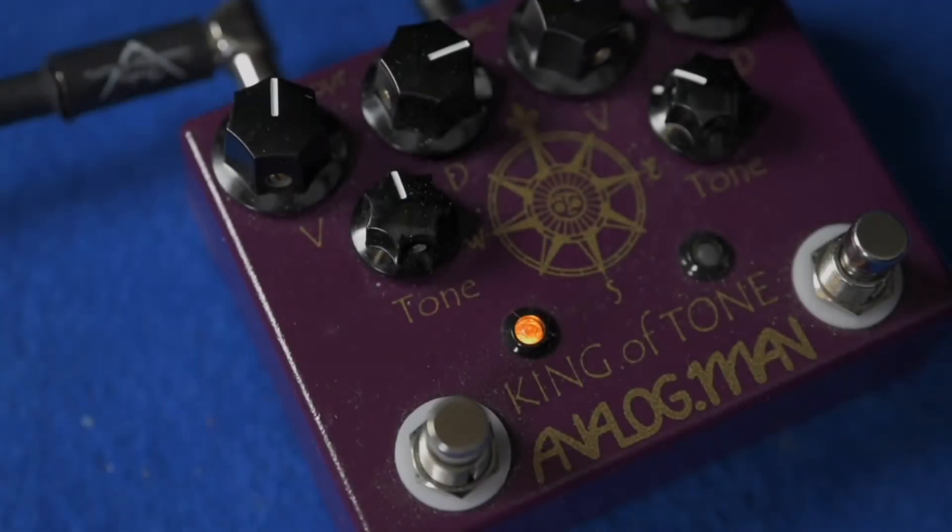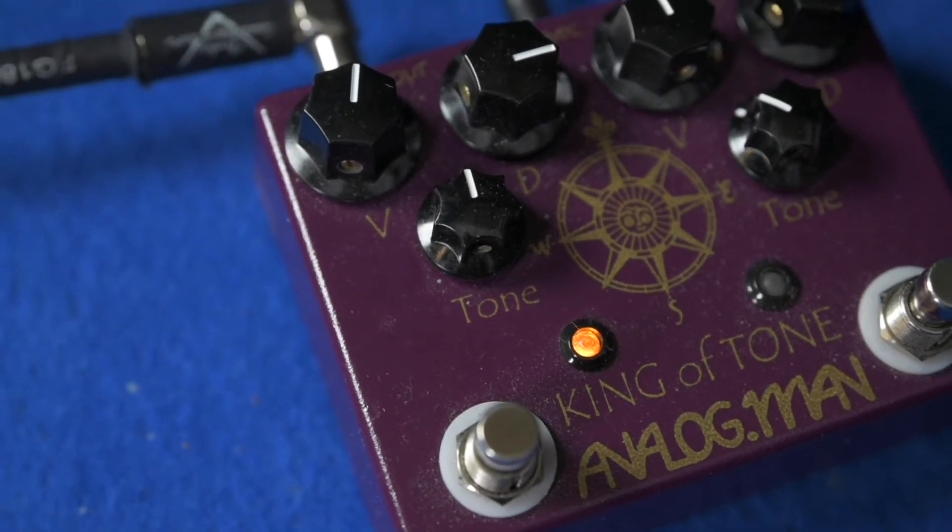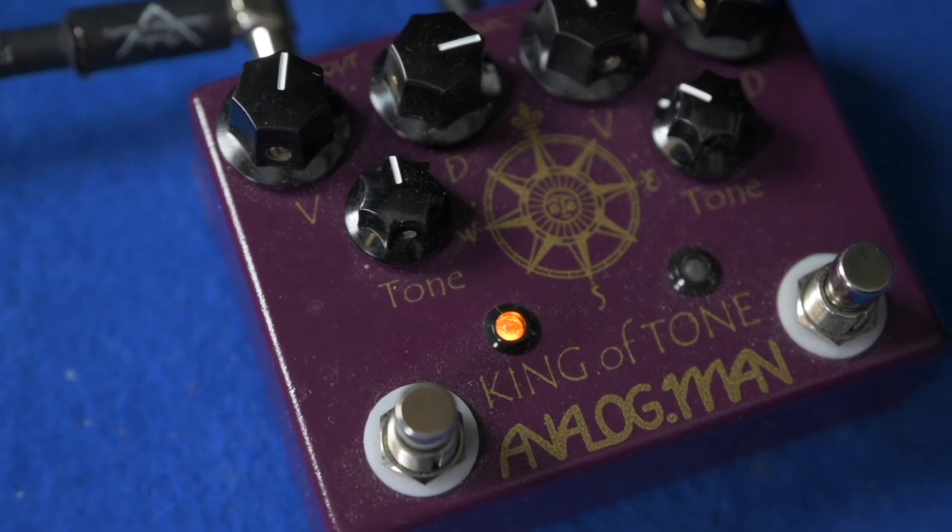The overdrive channel has plenty of clean headroom on tap with less gain than you would expect from something like a Tube Screamer. It can be used as a subtle boost pushing your amp into break-up territory, or giving your lead tone that little bit of an extra kick.